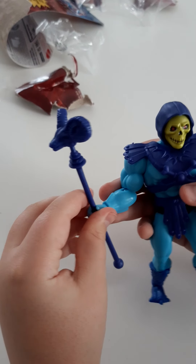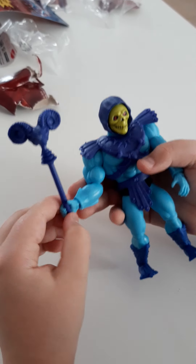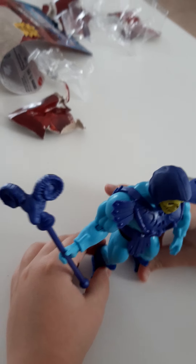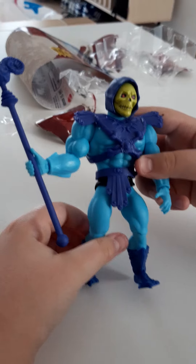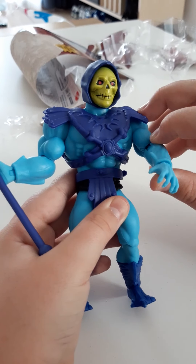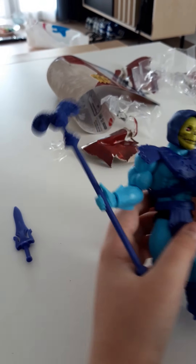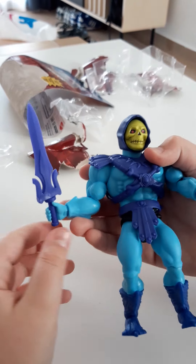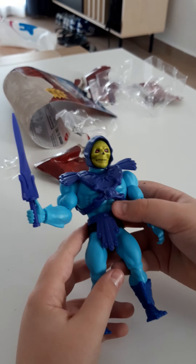That's cool. And then we got the... I don't remember what it's called, but it's pretty cool. This is how it looks. And I'm gonna try to get the sword to actually kind of fit in his arm. Boom. Like that.